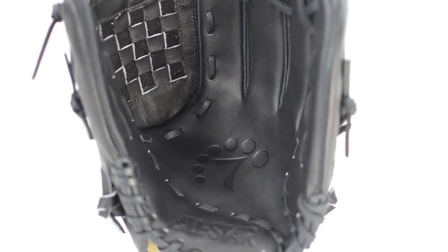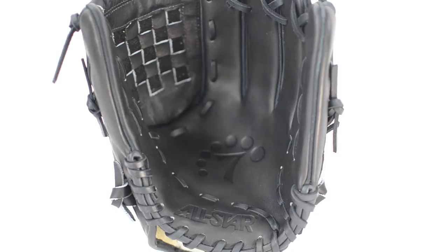The ProGuard padding in the palm lets you know that you have the ball, but helps remove any unwanted sting. This glove also features an index finger holster.